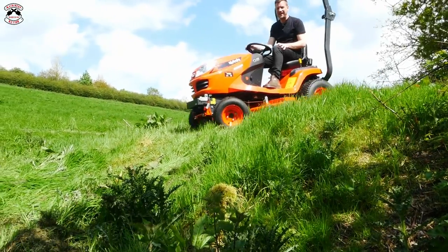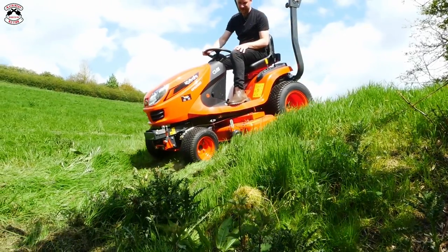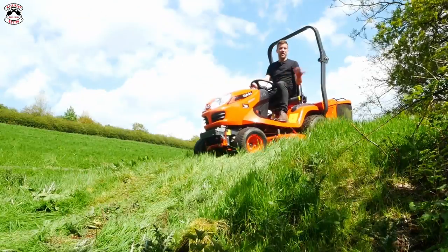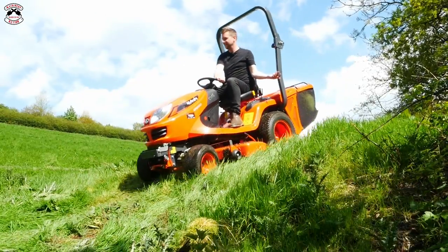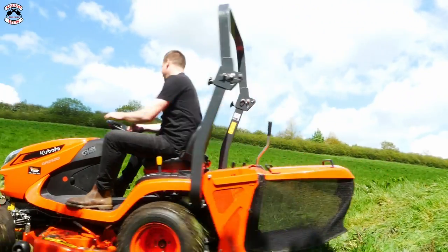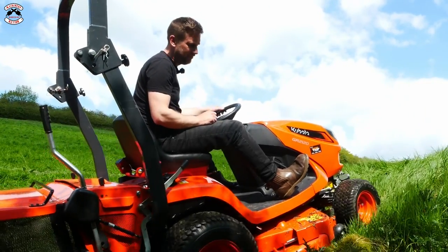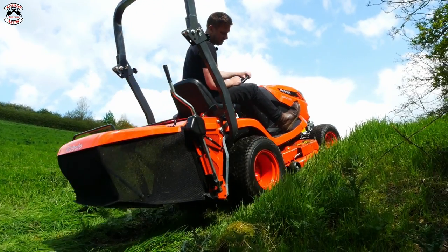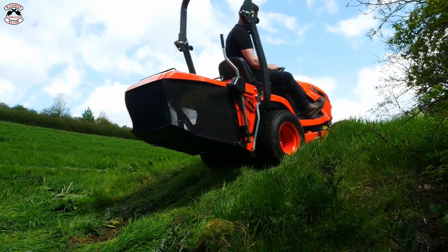Can she come down it as well? Oh yes she can! Well I'd better try it with the collector as well. Right, straight into the steep one - no problemo!